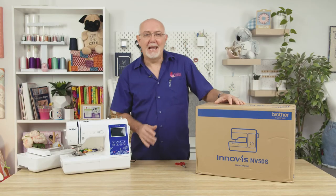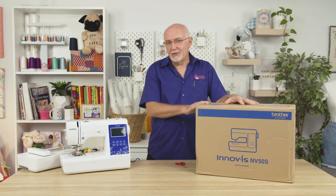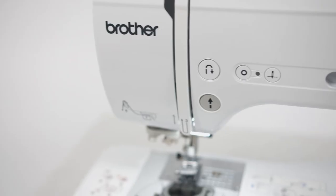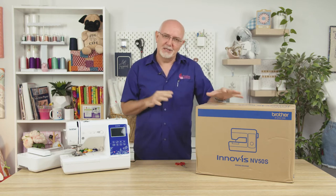Hey everyone, it's Gary here from Echidna Sewing and today I'm going to be doing an unboxing on a fantastic new model for Echidna Sewing here in Australia. It's the new Brother NV50S and this is an exclusive model for Echidna. Like some of the other machines we have, we do have exclusives to ourselves here in Australia.